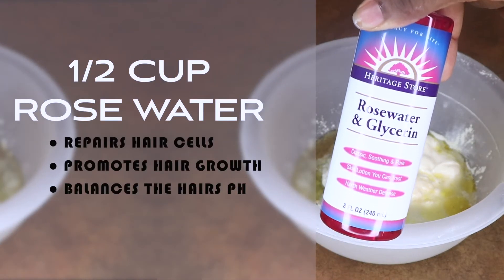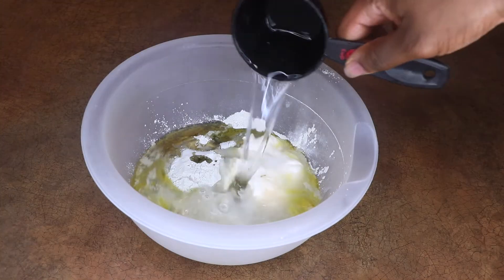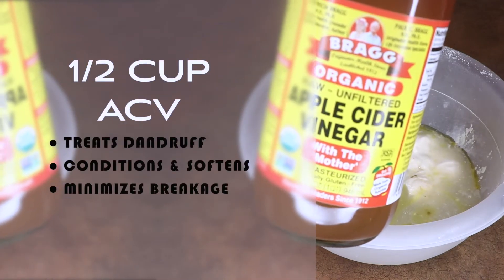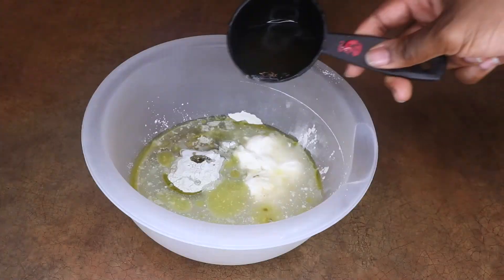Rose water and glycerin repairs hair cells, promotes hair growth, and balances the hair's pH. And last but not least, apple cider vinegar treats dandruff, conditions, softens, and minimizes breakage.